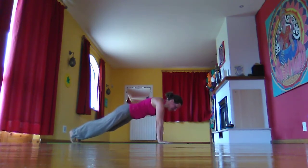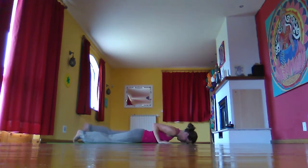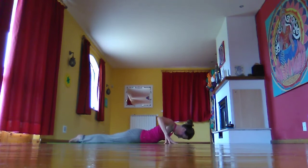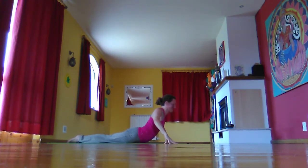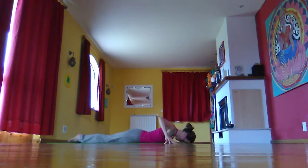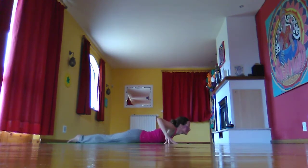Inhale in plank. Exhale, lowering slowly down. Stretching one leg back behind you at a time. Spider fingers off the mat, thumbs pointing back, fingers pointing forward. Inhale, you rise up. Exhale, you gently come down. Inhale, rise, rolling shoulders down the back. Exhale, come down.